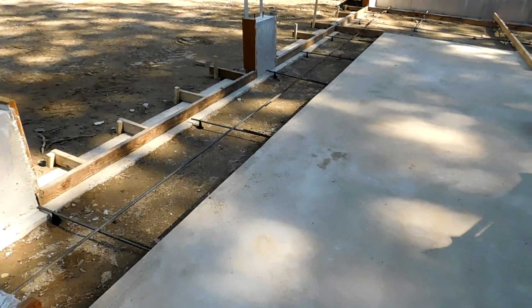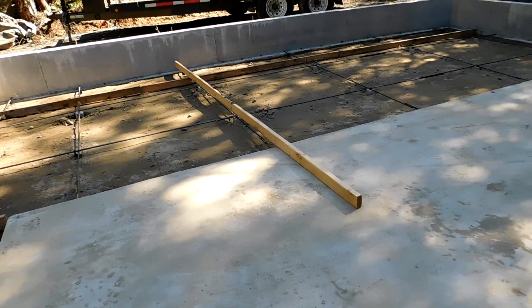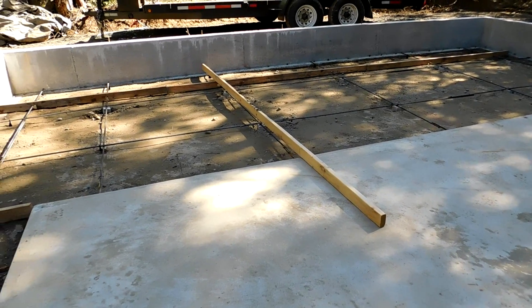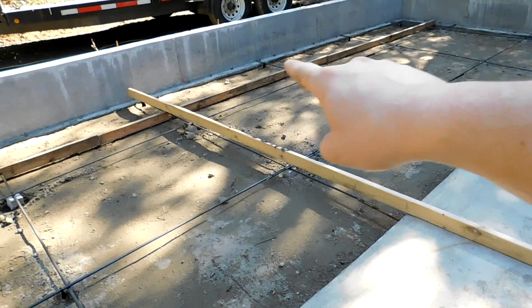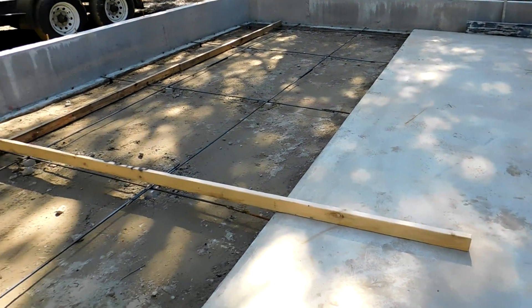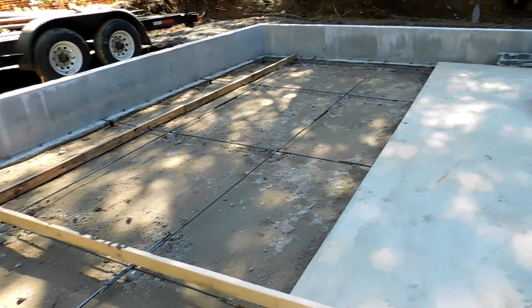We just finished up doing the last preparations for pouring concrete. We grabbed one of the 16-foot 2x4s to screed off the concrete with tomorrow. This board here is what the screed board will sit on top of to be level with the concrete, so that way we get a nice flat surface. When we're done we'll pull that board out and put more concrete in there and use the bull float to clean it out.